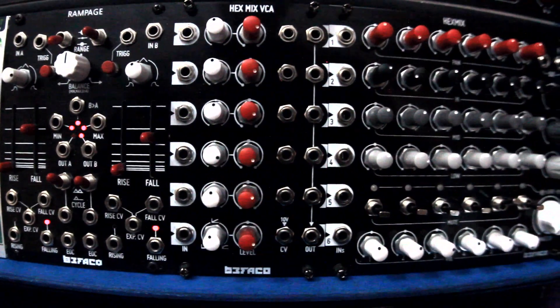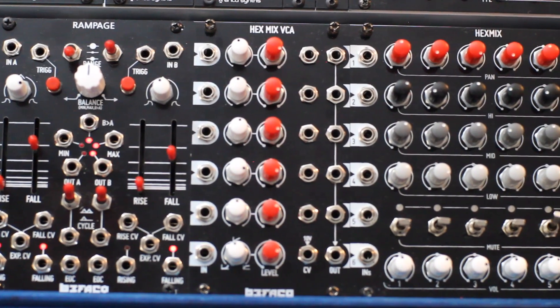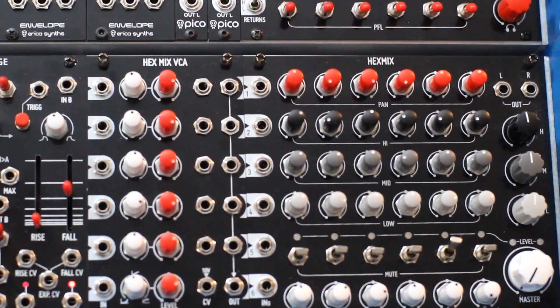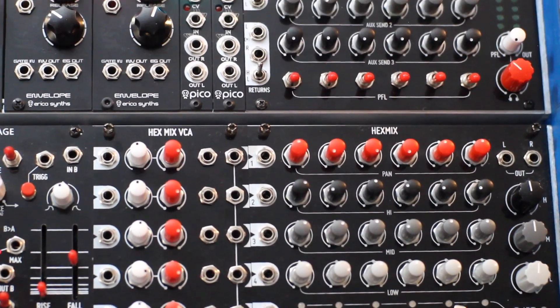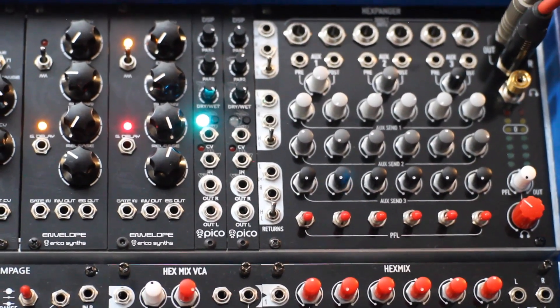You get 6 channels of VCAs, a mixer with volume, mute, pan, and a 3-band EQ per channel, as well as a master EQ and volume. The Hex Expander adds 3 effect sends and returns, balanced outputs per channel and for the stereo mix, as well as a separate headphone mix and output.